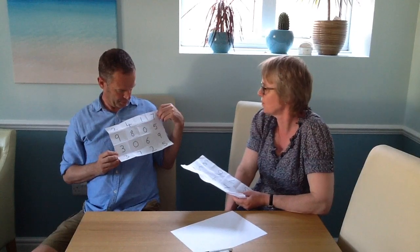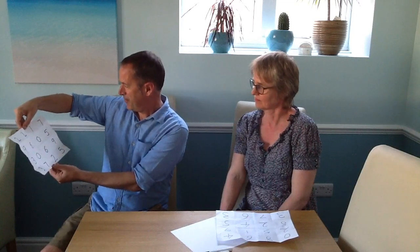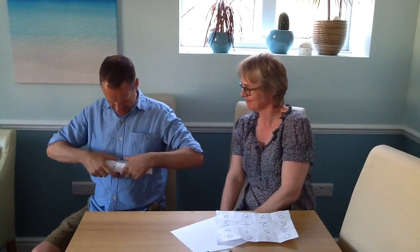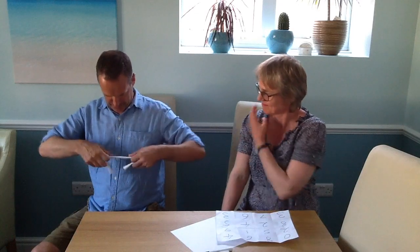Shall we go over one more? Okay, one more. Can we have a two digit number which is a multiple of nine? A multiple of nine. Is it 72? Yes.